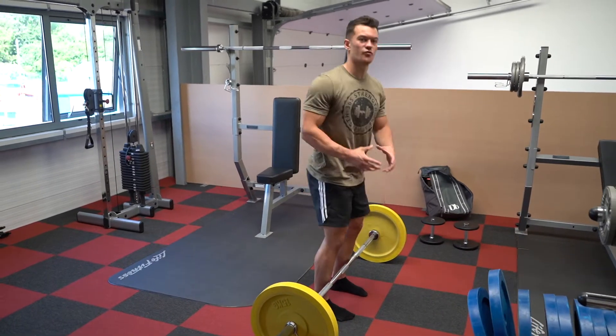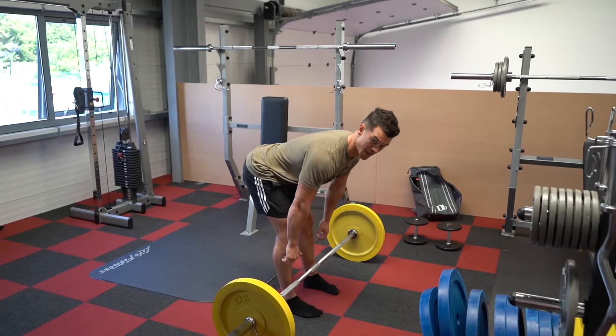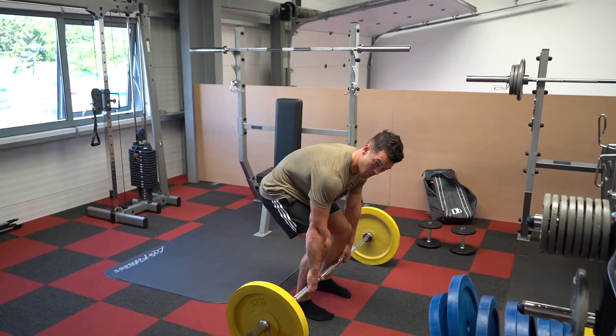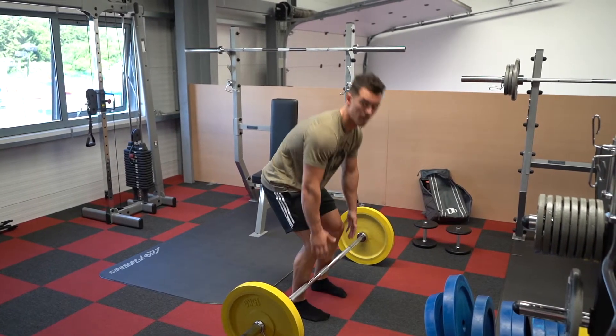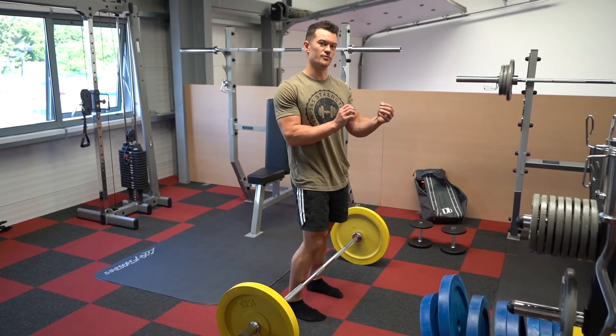There are all sorts of ways the deadlift can go wrong. People will tend to lead up with the hips first, or they won't have adequate bracing of the lower back, so you'll see thoracic flexion before the bar even comes away from the floor. These issues can all be addressed through separate systems of training.